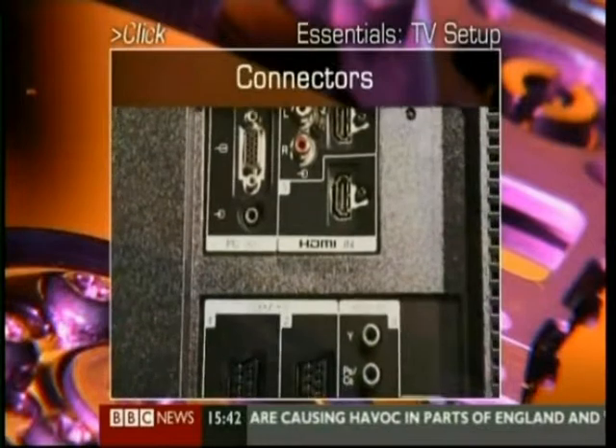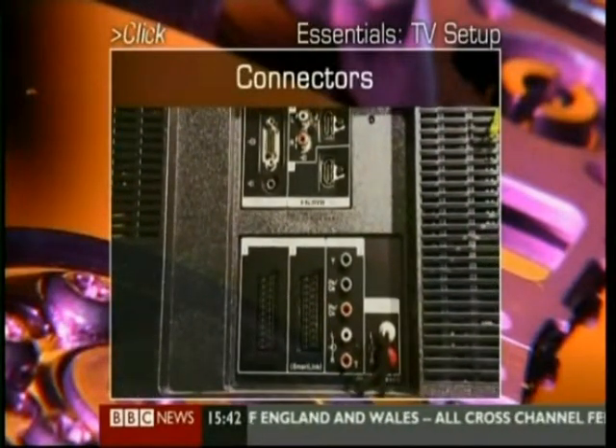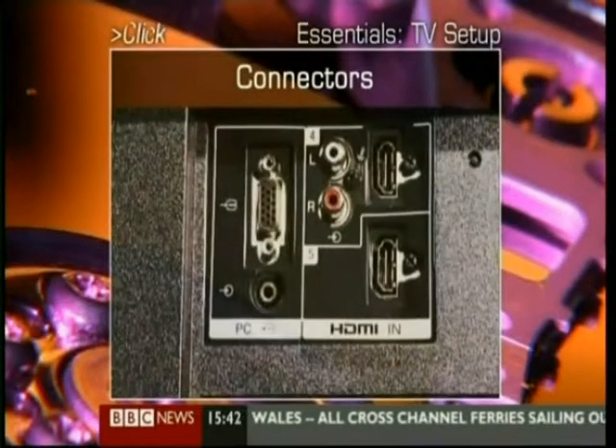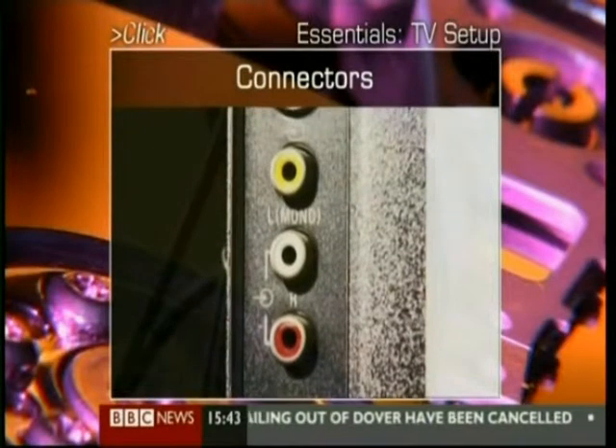Now, for those of you that want to connect other units to your TV, we move into connector land. The good news is there's likely to be connectors all over your TV — obviously on the back, but also on the side or front.